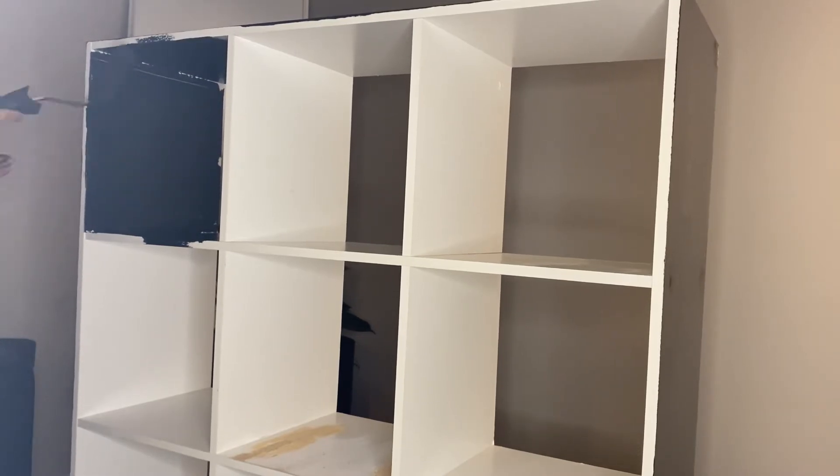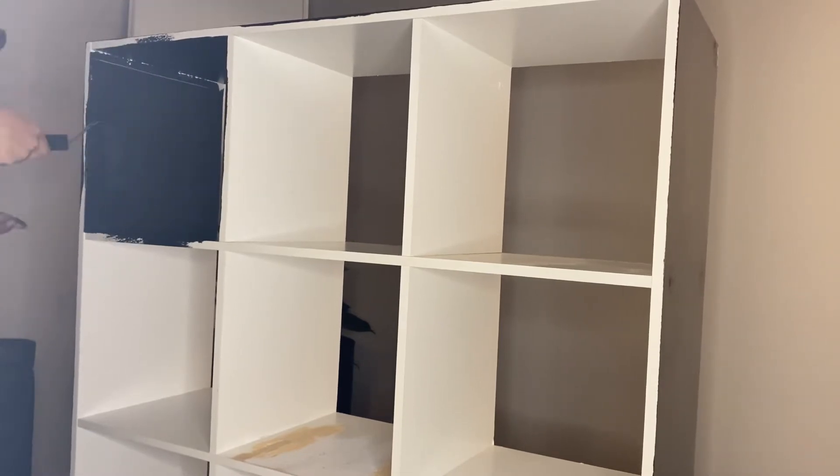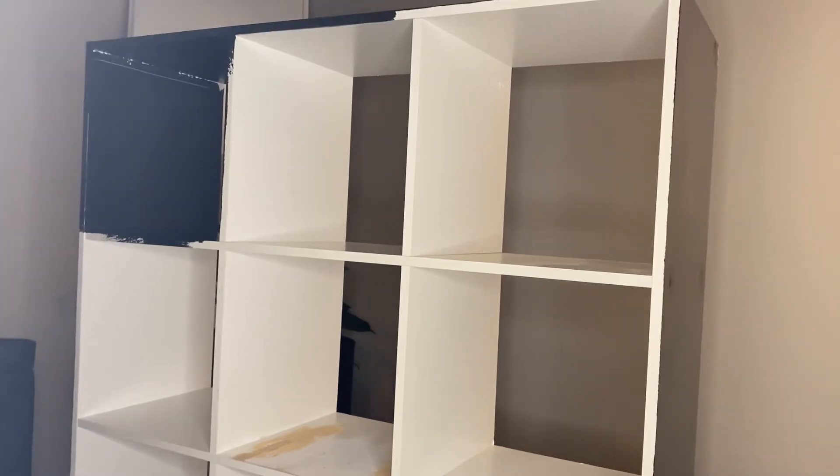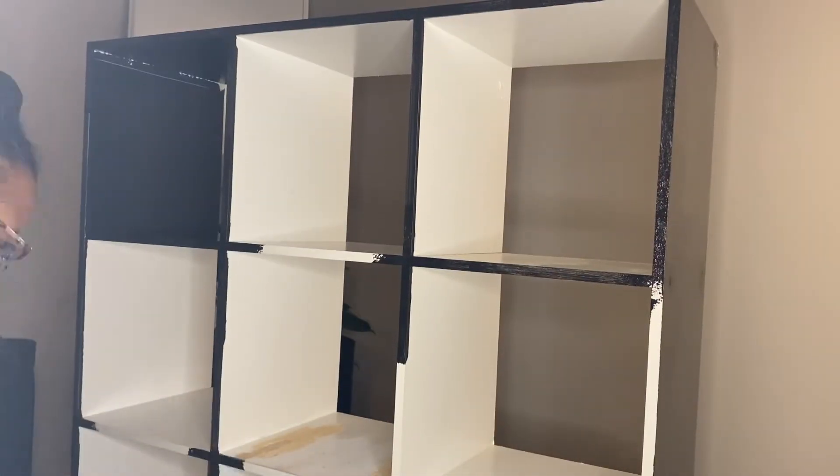This paint also chipped a little bit, so I think maybe I should have put a primer on first. We'll test that out for the next project — I hope you guys keep watching to see me get better, because that's all I can do: get better and learn more about furniture painting.